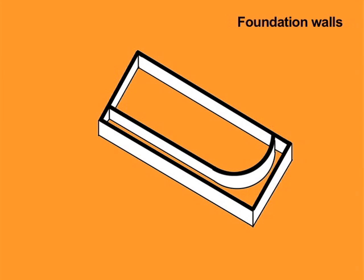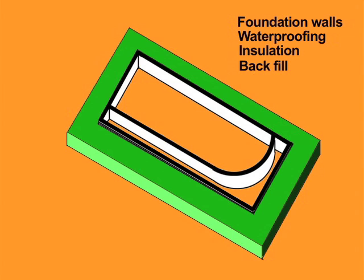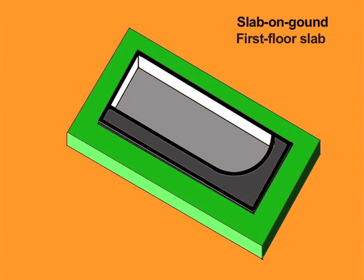The perimeter foundation walls need to be waterproofed, insulated, and backfilled. The basement slab on grade must be cast, and the first floor slabs must be formed and cast. Let's look at each of these operations.